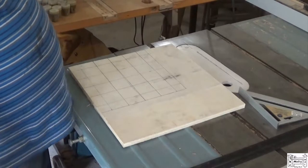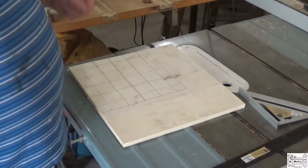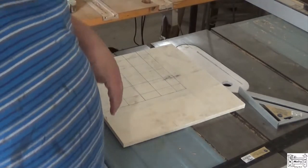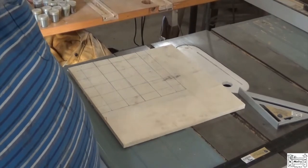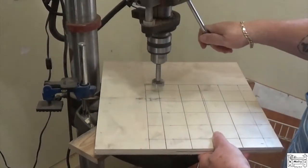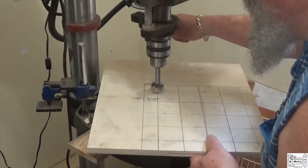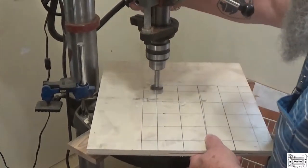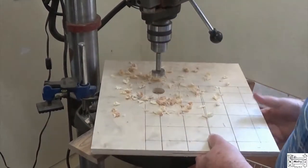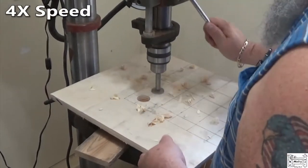So I've got the grid laid out. Going over to the drill press to drill them out. This doesn't have to be perfect, just close.